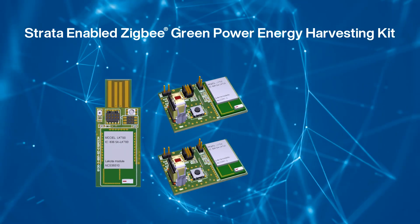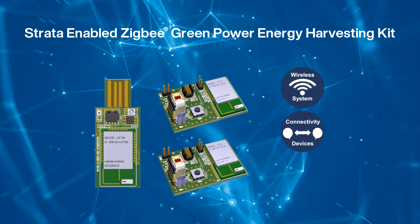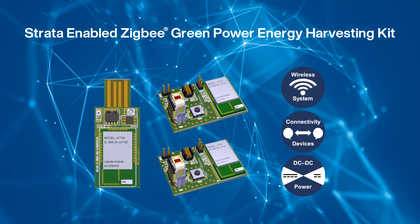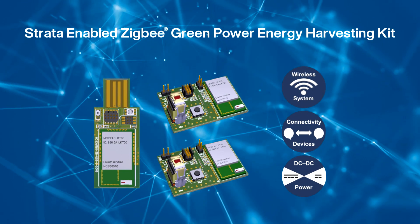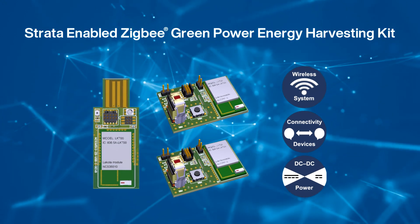The ON Semiconductor Zigbee Green Power Kit is a self-powered wireless sensor node that is powered by an onboard energy harvesting module. By clicking on the switch, enough power is generated to send a message to the receiver. This kit can be used as a light switch or as a door sensor to identify if the door is open or closed.